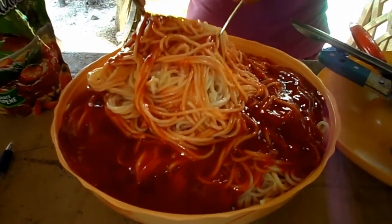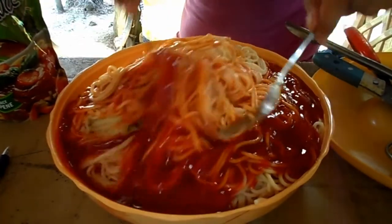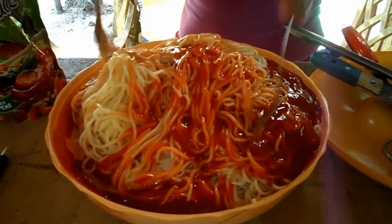And then you mix it. See? Smells like spaghetti. Mmm. Spaghetti.